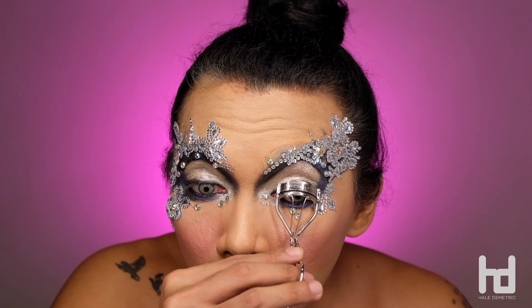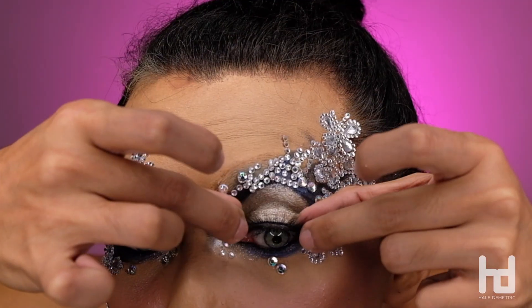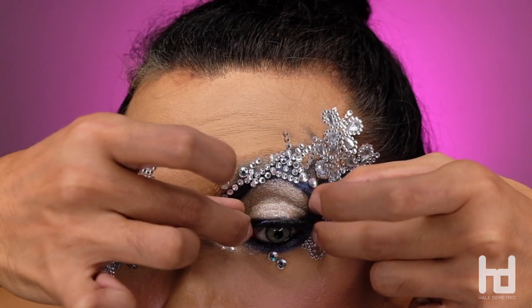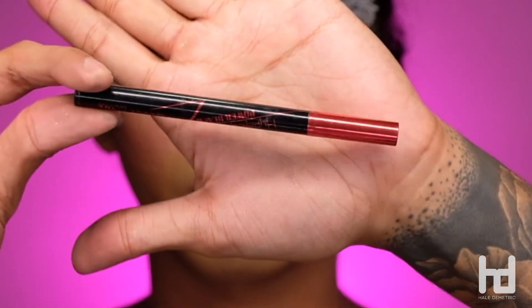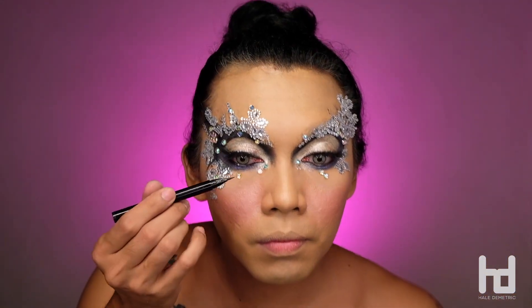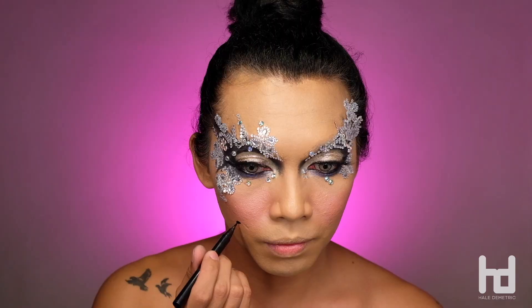Don't forget to curl your lashes, apply your mascara generously, and pop the eyelashes of your choice — something less dramatic. And to add more drama for our eyes, we're going to use this black eyeliner from Maybelline. And don't forget the mole too.